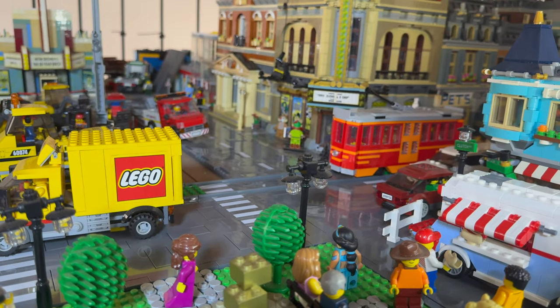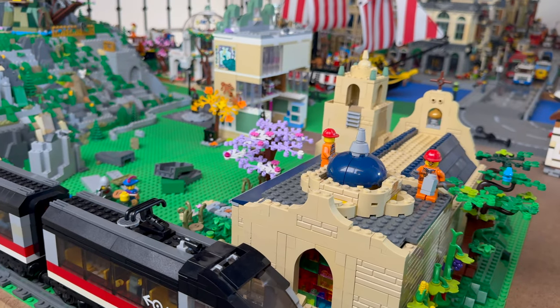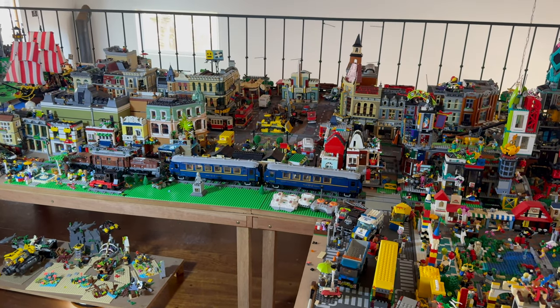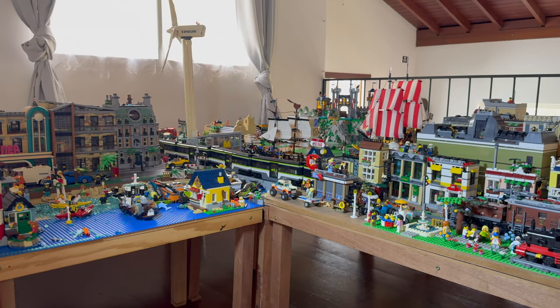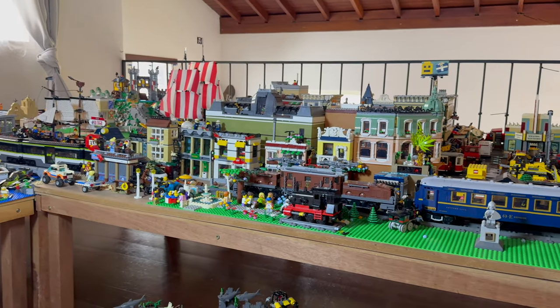Today we are building the best LEGO train layouts ever, from small models that can fit anywhere to a massive LEGO city. Here's everything you need to make the most realistic LEGO train layouts while exploring a modular LEGO city with a huge collection of trains.